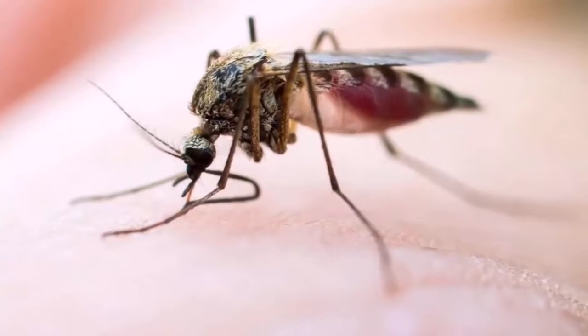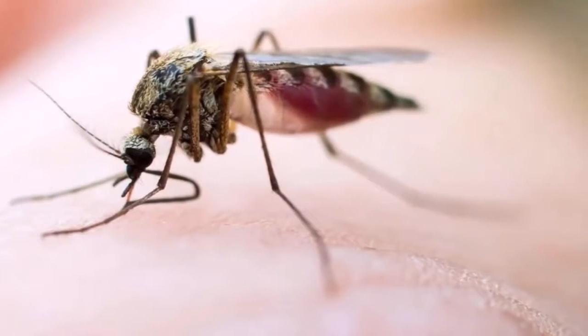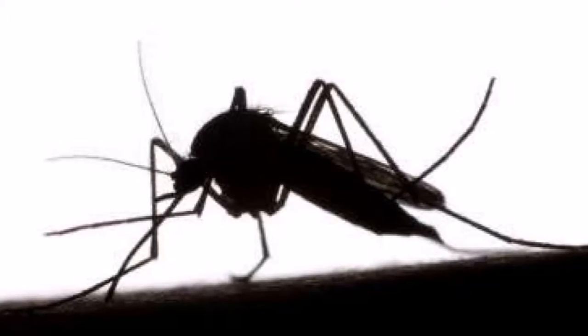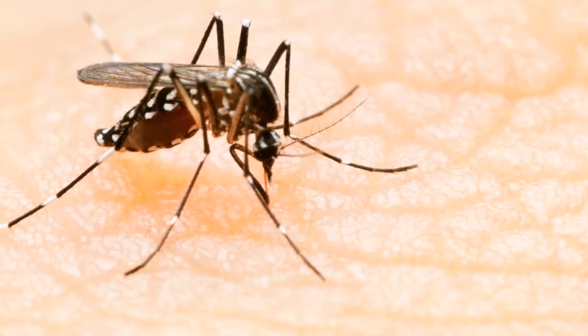Instructions: Step one — accumulate the coffee waste you have from preparing your infusions in a bowl covered with foil. Step two — keep this residue in a cool, dry place free of moisture.